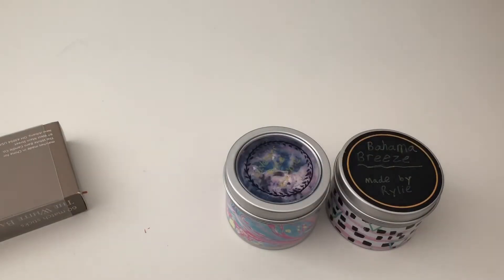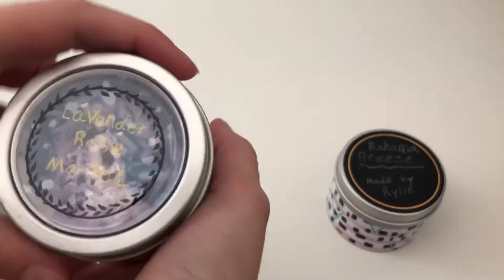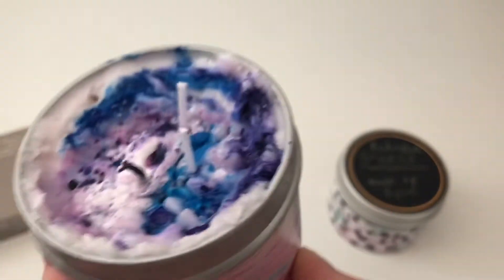All right guys, they're both done and it is the next day. This one is called Lavender Rose Marble — I know it's a little hard to see, but it looks really pretty. And then we have Bahama Breeze.